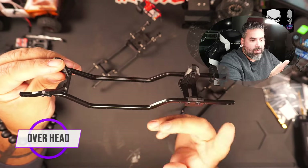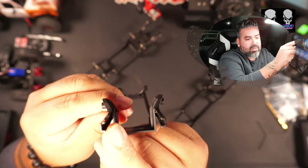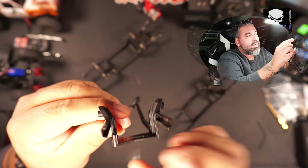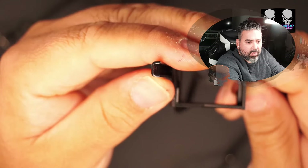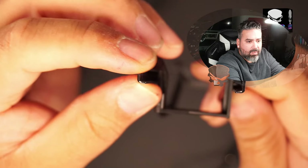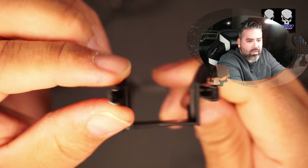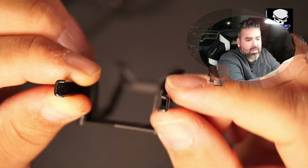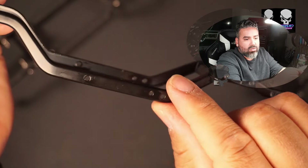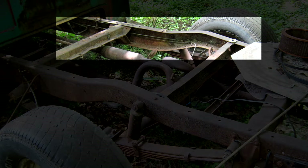On the stock chassis for the High Trail and the rest of the TRX4Ms, we have a C-channel chassis frame. C-channel means exactly what it sounds like — it looks like a C. Let's zoom in so you can see the metal makes a C formation, and it does that mirrored on both sides. That C formation goes throughout the whole length of the chassis frame — a lot of vehicles back in the day were built like this.